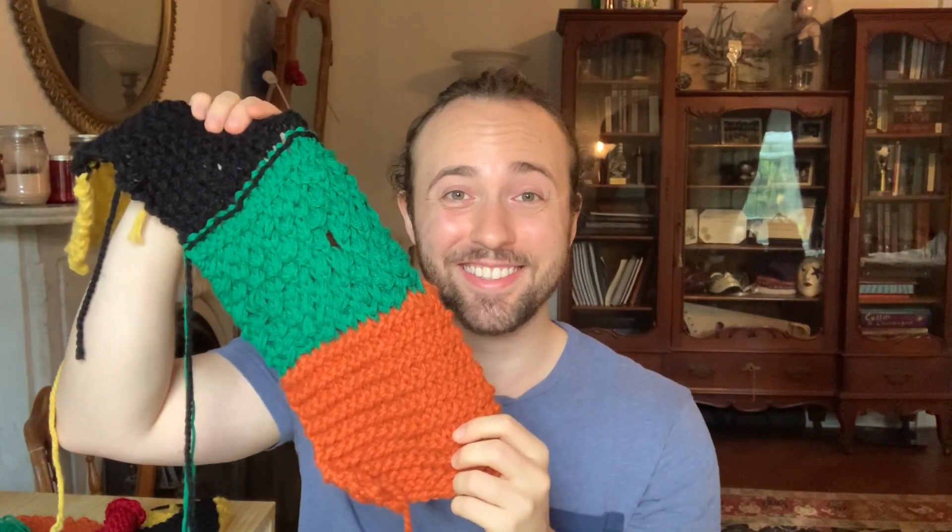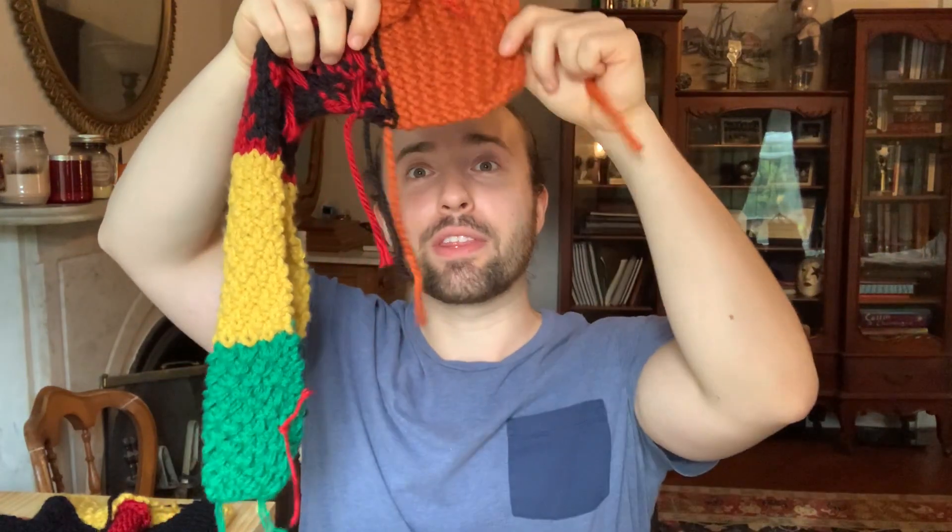Today I'm going to show you how to do three things and three things only. The first thing, how to knit these panels together. The second thing, how to fix your horrendous mistakes. The third thing, how to deal with all these little tails and everything.